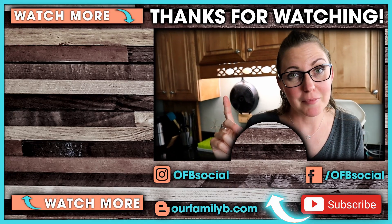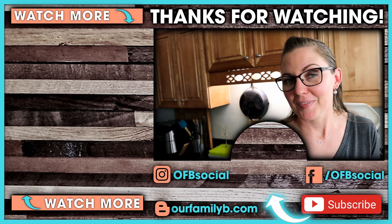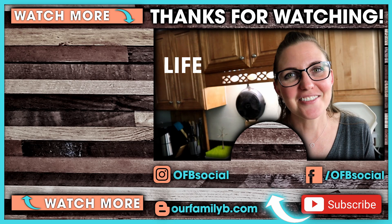If you haven't already subscribed, don't forget to hit that button right here down below. If you want to see more videos by us, check them out over here. Until we meet again, don't forget — life is better together.